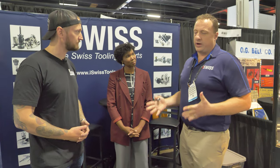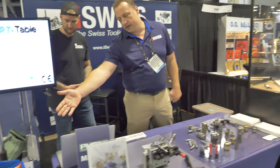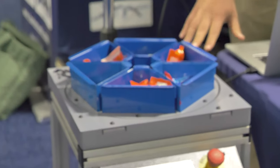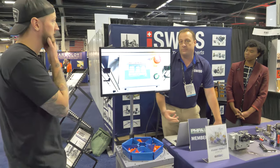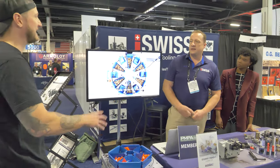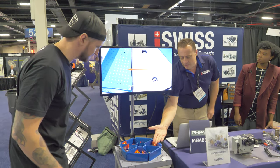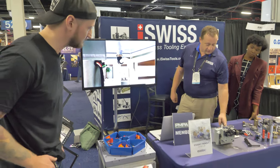We constantly bring in new product lines — we look for what's available on the market and what's needed. This one we call a 'smart table.' It's outfitted for Halloween right now with candy in it, but this is a part inspection system. If you have a Swiss machine running 24/7 overnight and in the morning you realize you had a broken tool, you don't know how many parts are bad. You program this, dump in however many parts, and go backwards — once you find the first good one, it helps batch them together and separates them. So in the morning you don't have to inspect all of them.